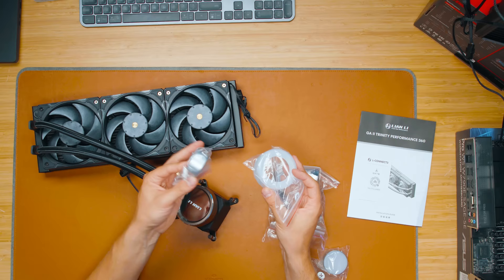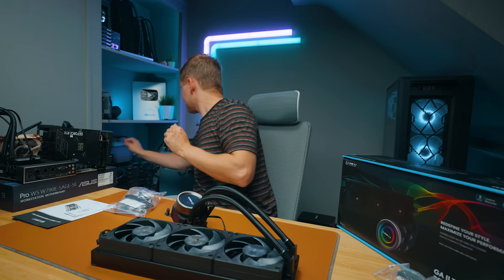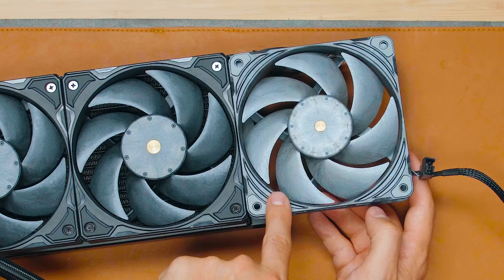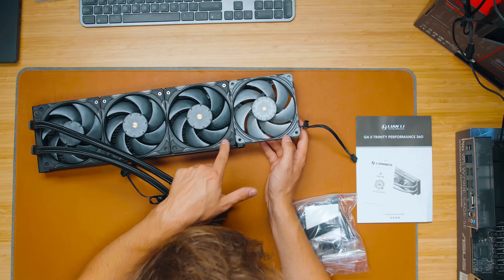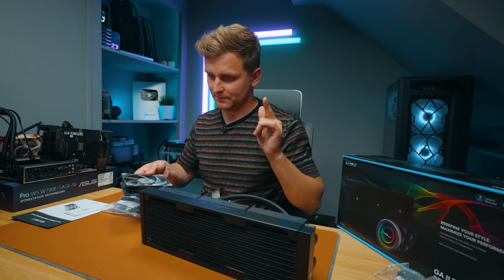One of the first things I noticed is that we've got some new fans here — these look very similar to the Phanteks T30 fans. Look at the blade shape — they appear almost identical. However, the Phanteks T30 is 30 millimeters thick on the side, while these Performance fans are 28 millimeters thick.